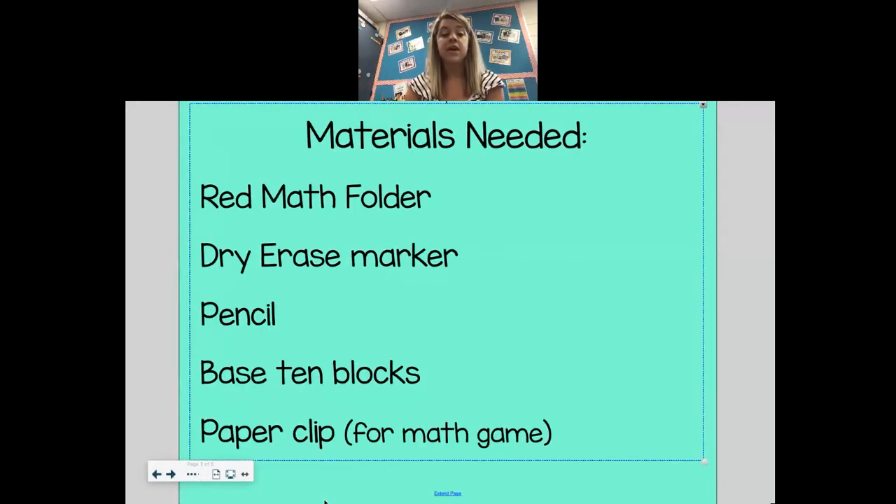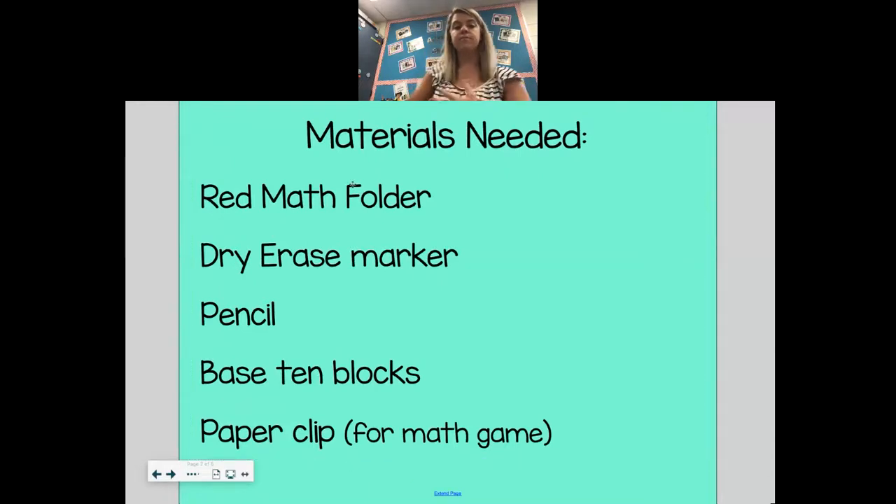Let's look at our next slide. We already talked about this — the materials that we're going to need for today. Your red math folder, dry erase marker, pencil, base 10 blocks, and your paper clip for your game in a little bit.